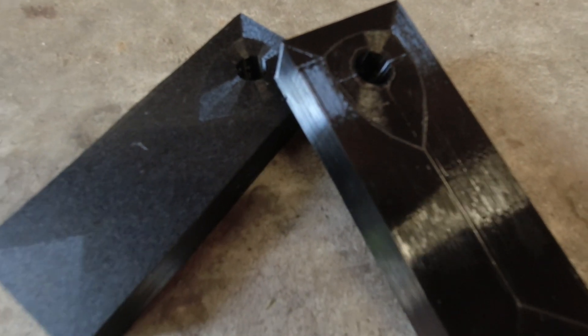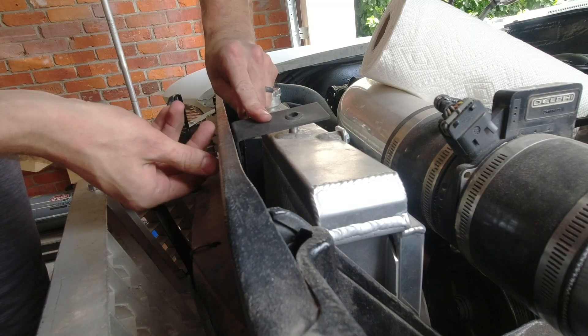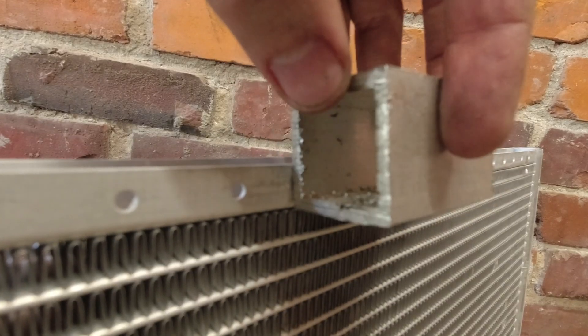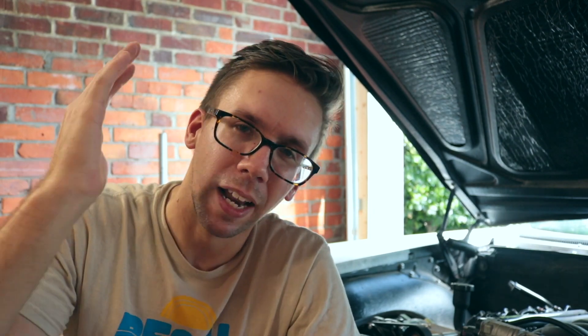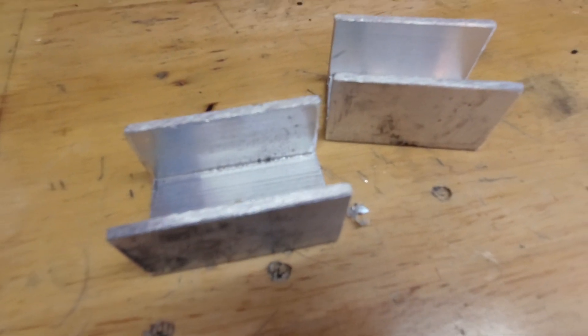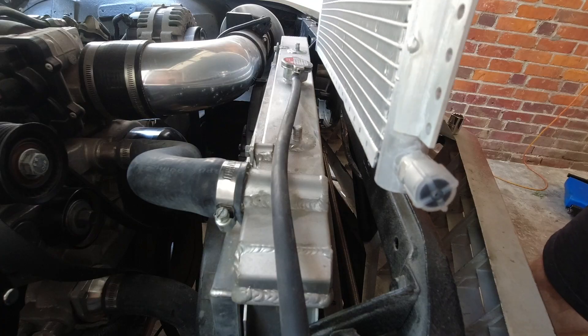I decided to 3D print these brackets out of PETG instead of just making them out of metal like a normal human being, because I got to justify owning a 3D printer. This is my first experiment with plastic brackets for the upper radiator. For the bottom I always like to use saddle brackets, kind of like a radiator normally has. To make these out of brackets I like to PD them — that's a reference to Dumb and Dumber where they cut the head off the bird. Cut the top off the metal bracket and you're left with some saddle brackets. Drill some holes and that'll get you somewhat mounted.